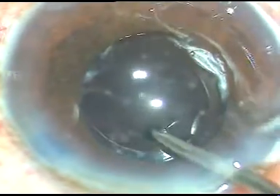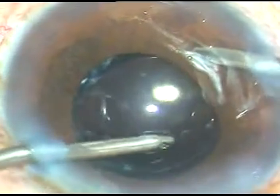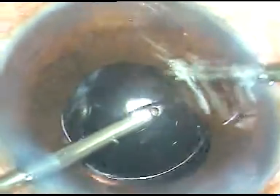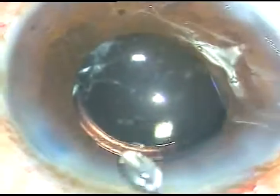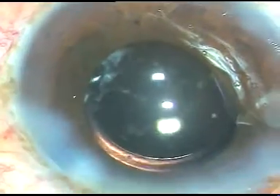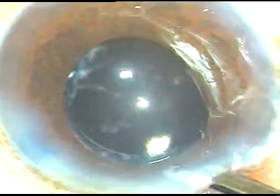The IOL is nicely placed with haptics in the bag. The viscoelastic substance is thoroughly cleaned out — first with the Simcoe and then with bimanual irrigation-aspiration. The viscoelastic substance should be cleaned out nicely to avoid post-operative rise of intraocular pressure. The side ports are hydrated, a final BSS wash is given, the anterior chamber is formed, and the case is complete.